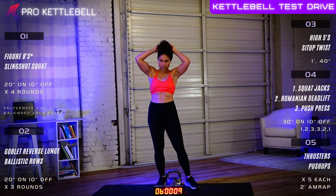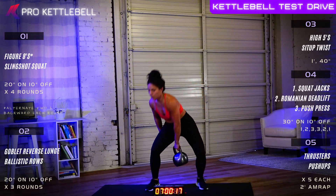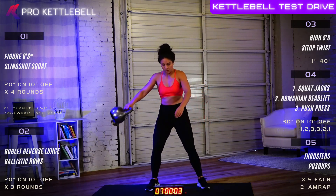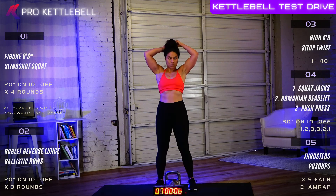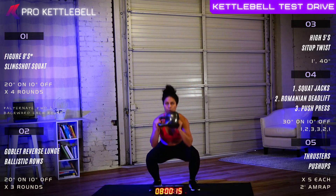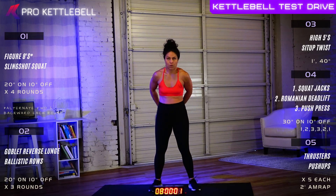Ten seconds off. We're on our final round — this time we're going back to front on those figure eights. Five, four, three, two, one, let's go. Five, four, three, two, one. Great job. One more set of slingshot squats and section one will be in the books. Five, four, three, two, and one. By now those legs will be nice and warm, heart rate's up. Three, two, one. Great job.